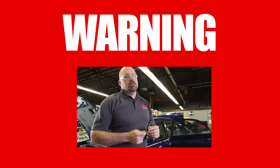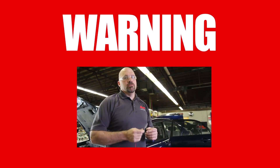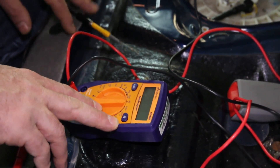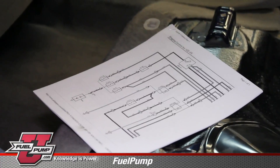With a long test lead attached to the positive side of the battery, be mindful of where you place this lead — we could have a dangerous spark. Along with our test leads, we'll need a digital volt-ohm meter, a pin to back probe the connector, and also a vehicle wiring schematic.